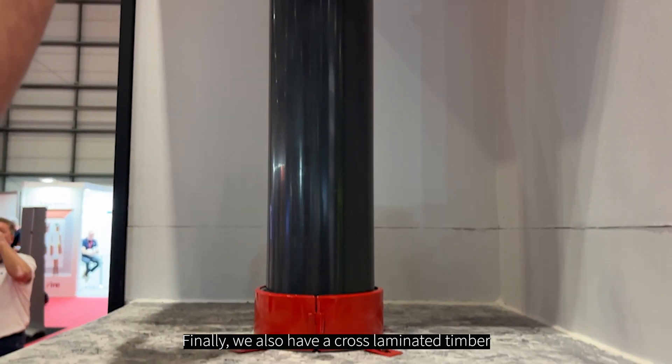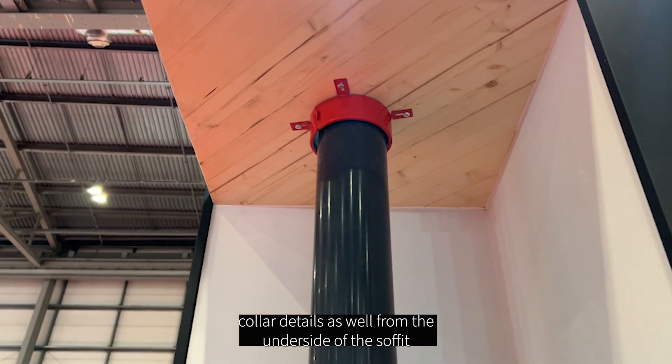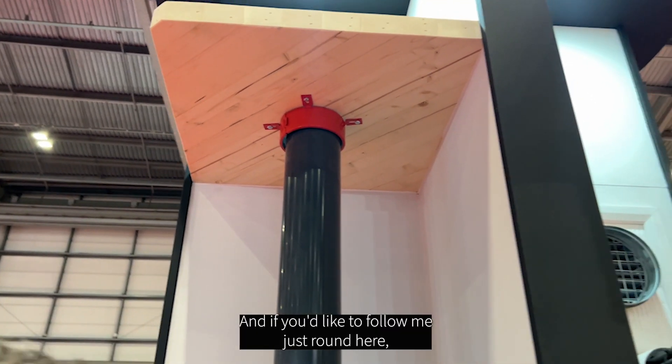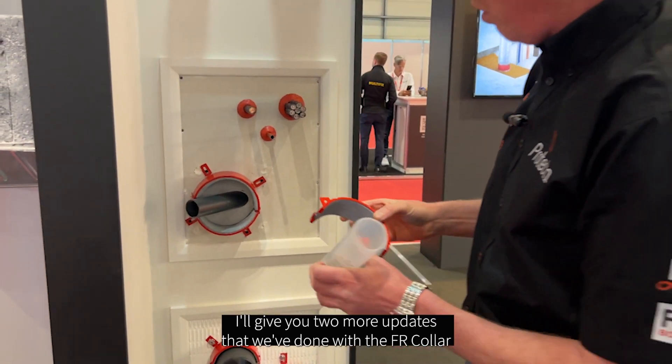We also have cross laminated timber collar details from the underside of the soffit as well. If you'd like to follow me just around here, I'll give you two more little updates that we've done with the FR collar.